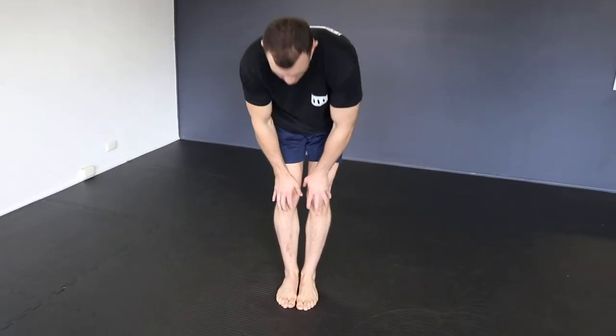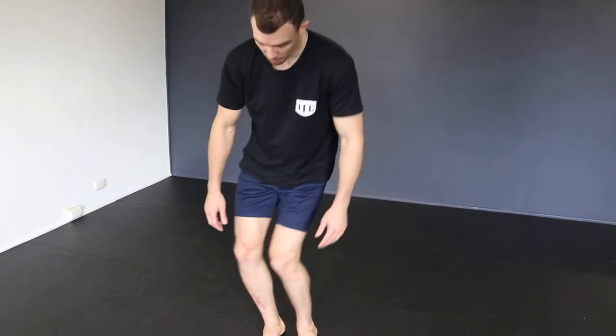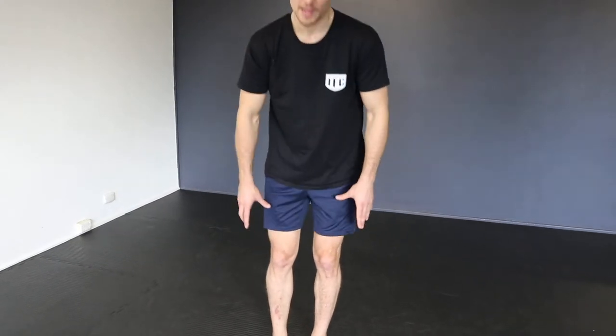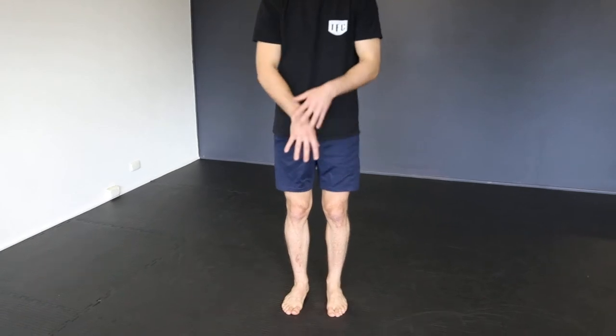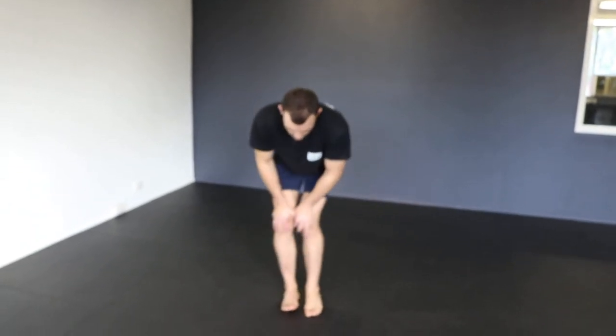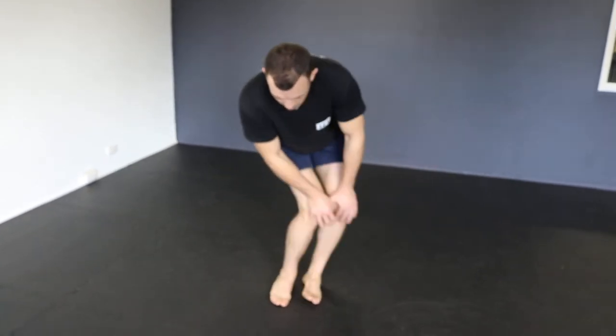I'll then bring my legs together and keep working that same circular movement both ways. From there I'll keep those feet together, come down to my knees and do circles through my knees. This not only warms up my knee joints but also my ankles and the base of my feet. I'm working right through, trying to feel through all the pads of my feet and get all those little small bones moving. I'll be down here doing big, deep circles so I can feel it through my ankles, going both ways.